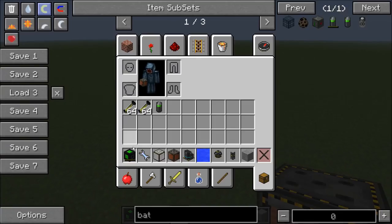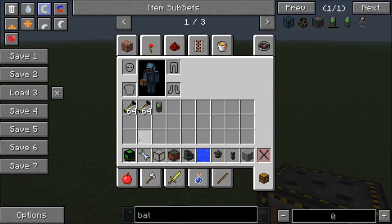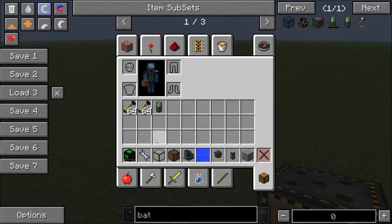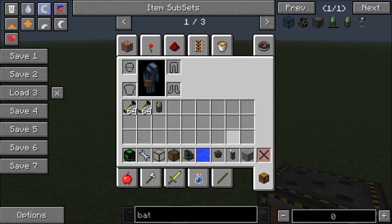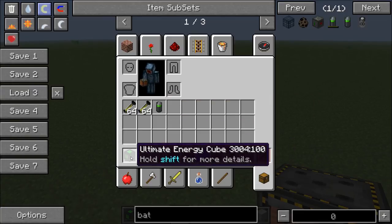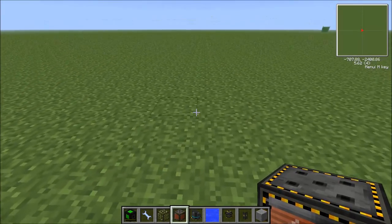First of all you're going to need a battery box of some sort — I've just got an ultimate one and it can be empty for purposes of showing you how much power this thing produces. You'll also need some electromagnetic glass, some electromagnets, a fusion reactor, some water, some reactor turbines, some universal cable, some stone, a tiny battery to start the thing getting powered, some deuterium cells, and obviously a wrench as well.